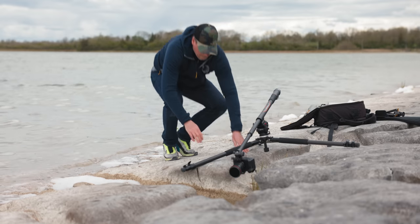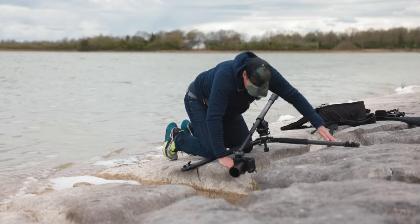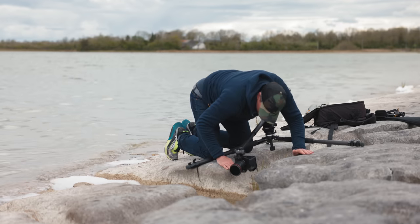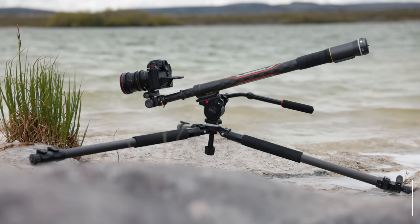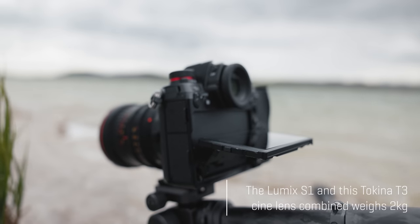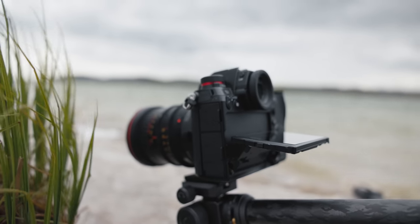With the Slypod Pro being twice the weight of the previous Slypod, I was surprised to see that its payload was actually less. It can only do up to 2kg on a horizontal slide. They are making a bracket available that can up the horizontal weight to about 3.5kg, but for now the 2kg limit is enough to cover most mirrorless cameras with standard lenses.